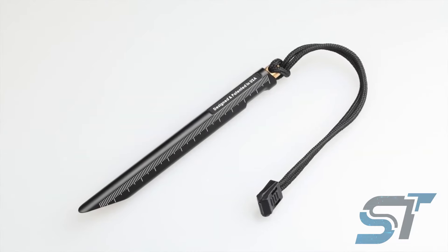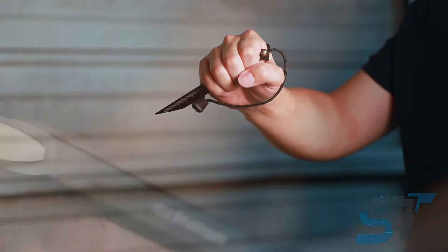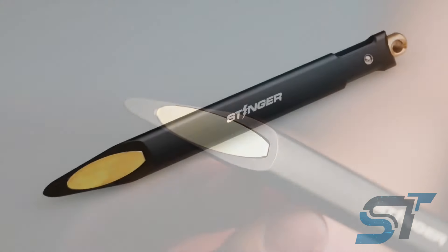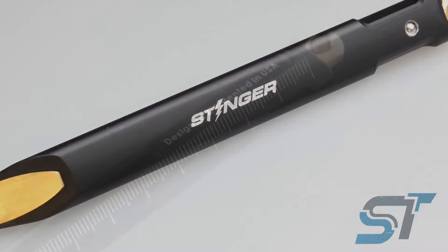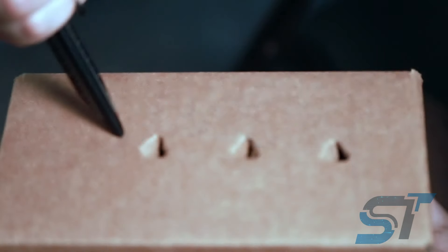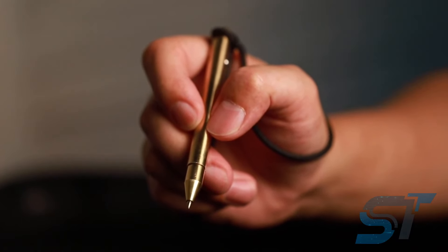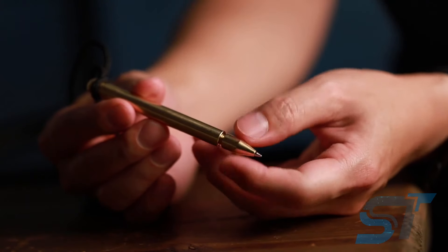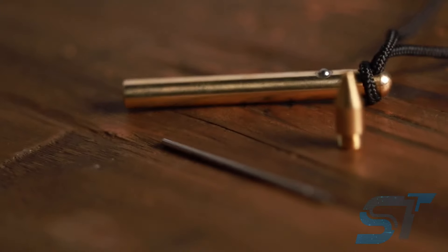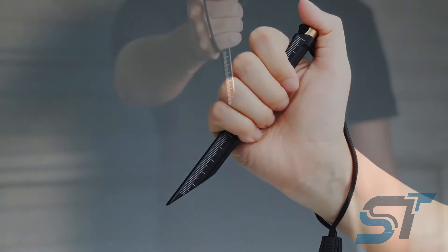Let's introduce you to a cutting-edge tactical pen — it's not just any pen, it's a futuristic take on a timeless tool. Crafted from lightweight aluminum, its sleek design offers more than meets the eye. It doubles as a ruler, plus it's patented, ensuring uniqueness. And it won't break the bank at just $15. Compact and sturdy, weighing only 2.6 ounces and measuring around 6 inches, it's your ultimate everyday companion. Before you grab one, it's wise to check your local laws to steer clear of any legal snags.